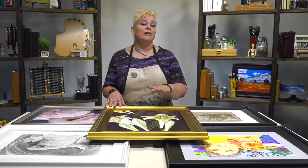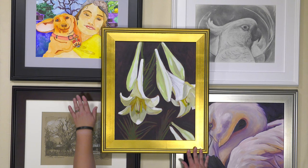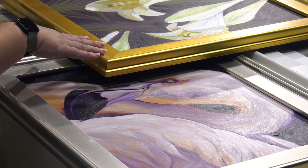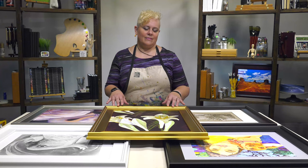Five elegant colors are included in the Plein Air frames collection. We've got a matte black, a beautiful mahogany, the matte white that gives a clean crisp modern look, and then two hand-gilded selections — gold and silver — that are also antiqued.